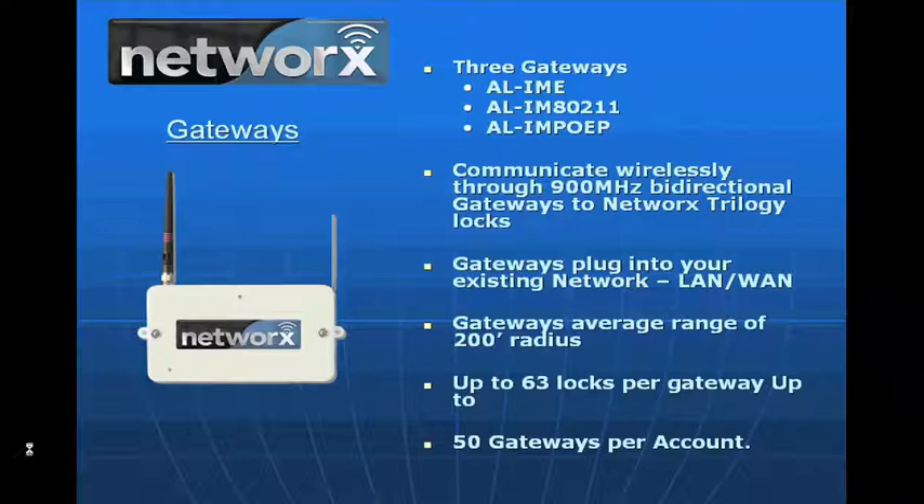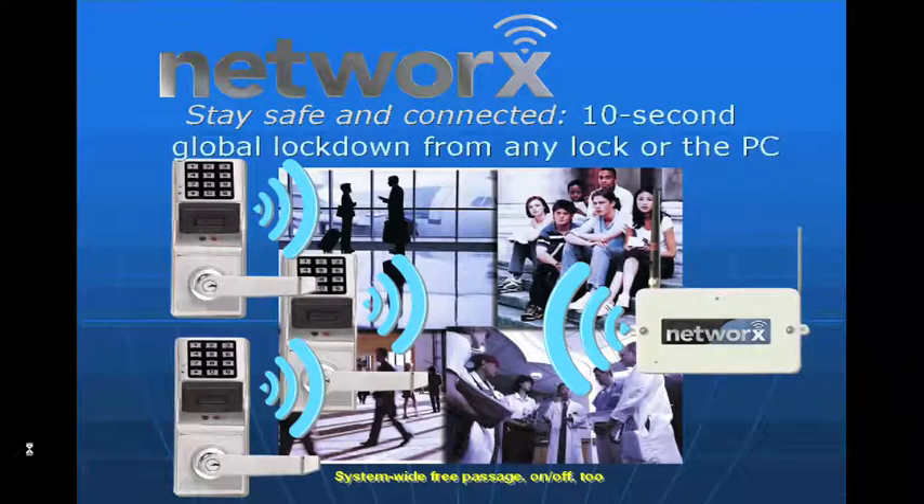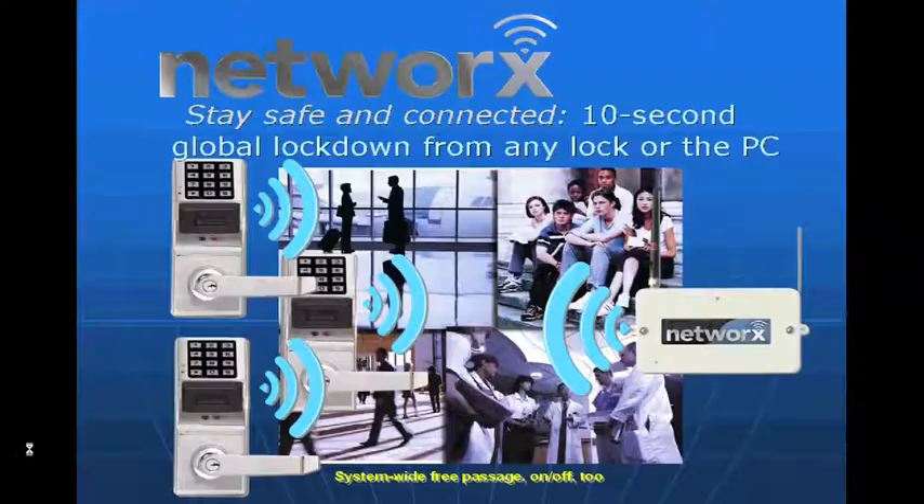You can have up to 5,000 people in each one of those locks. We simply take a gateway, connect it to a customer's network, load software on a PC, and we're able to communicate. What's interesting is that since all of the intelligence is built on board at the lock, we don't rely on a host — the PC or gateway — to make the decision whether to grant or deny access. All of that is made at the lock itself. The radio wakes up every so many seconds so that we're able to program on demand.